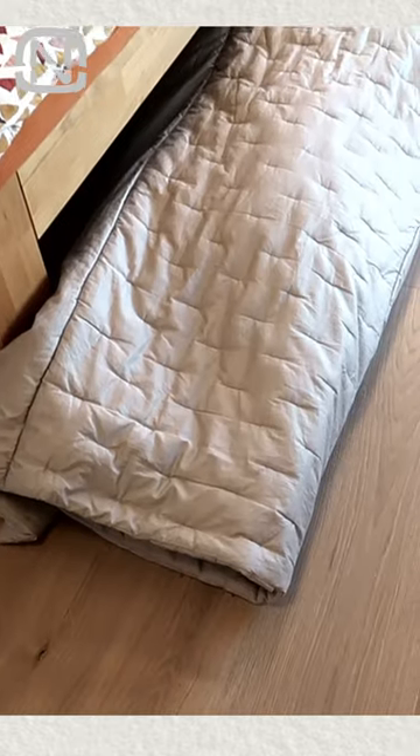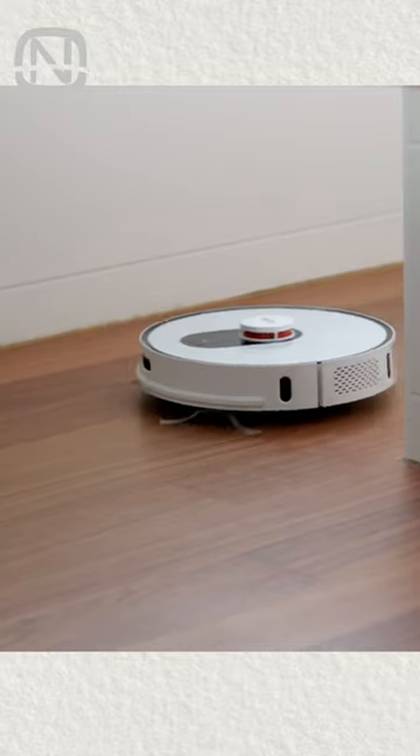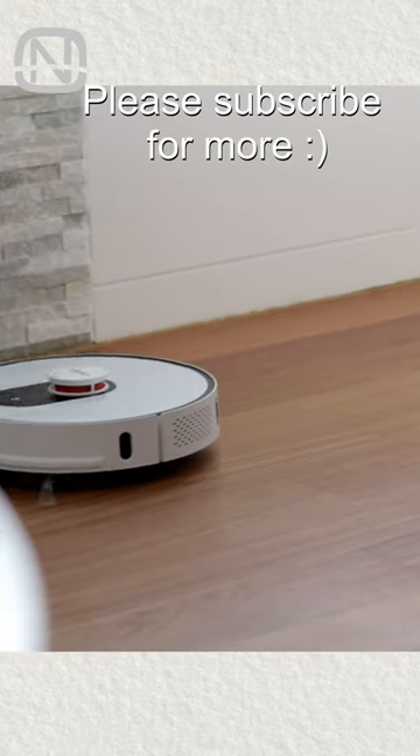You don't have to put it on a dirty floor, because there are many ways to keep your floor always clean. As for me, I like to use my robot vacuum cleaner on a regular basis.